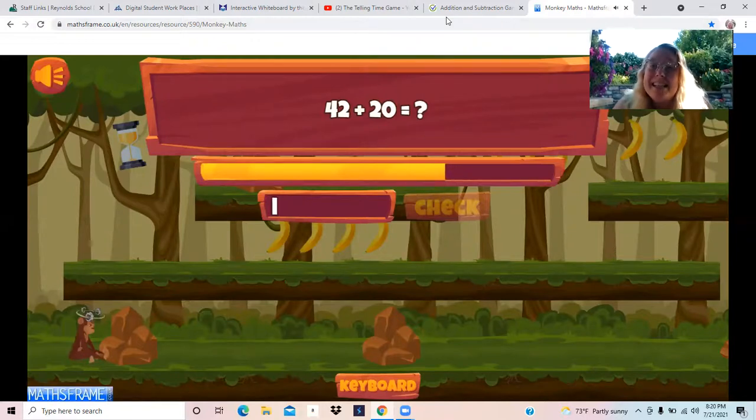You get to keep playing this game. Keep adding. If it's too easy for you to add two digit numbers and tens, you can choose a different level. If it's too hard, you can choose adding to 10 or adding to 20. I hope you have as much fun as I did playing Monkey Maths. I hope to see you again very soon. Go, little monkey. Thank you.